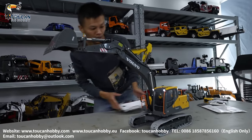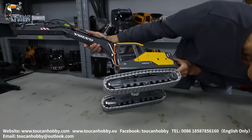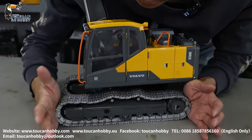Let's see a little bit about the details. Downside, it's an all metal chassis, metal track, with spring tension. Let's compress it.